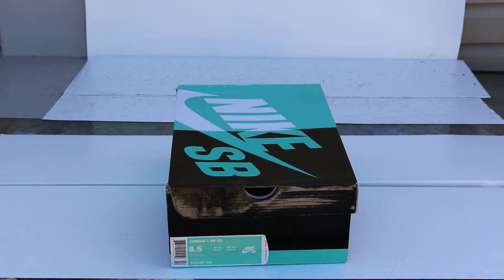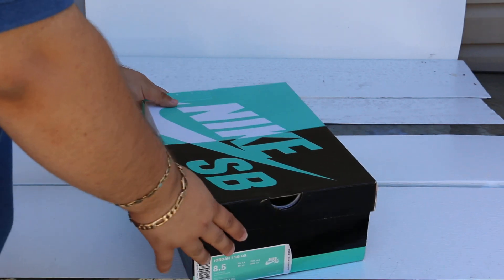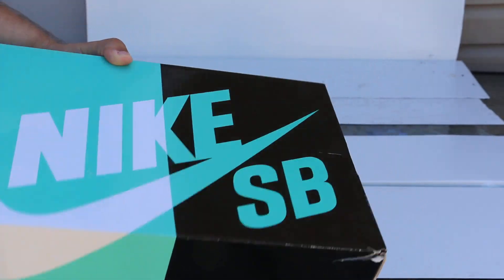What's good YouTube? CommandTheGun here, back with another sneak review. This time it's on a pair of ESPYs. Which ones, my friend? Which ones?